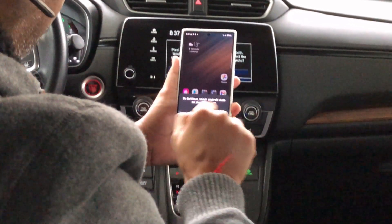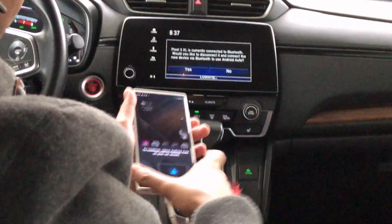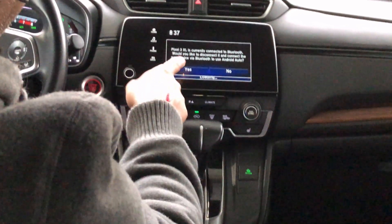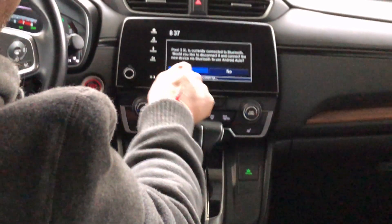It says 'to continue, select Android Auto on the car screen.' In my case, the Pixel 3XL is already connected, so it asks: would you like to disconnect and connect the new device? I'll say yes.